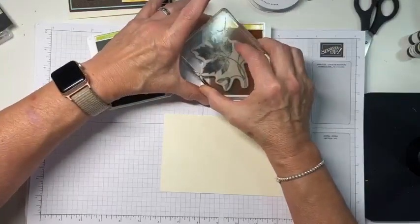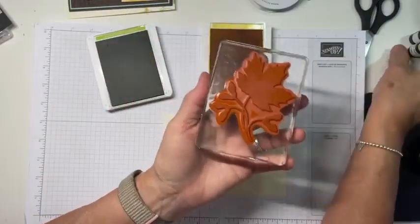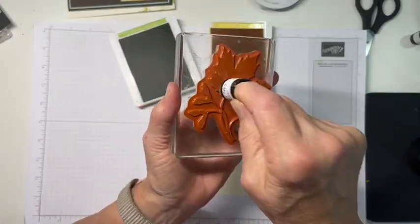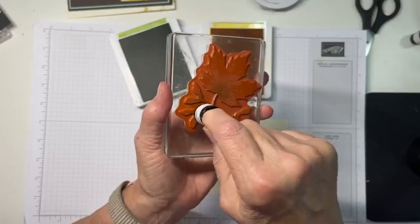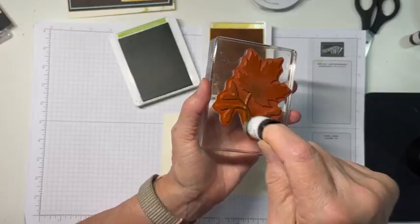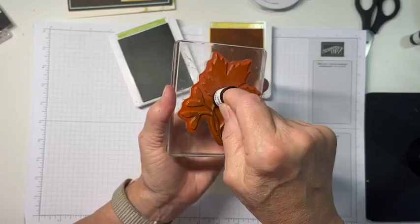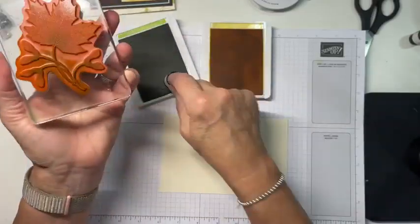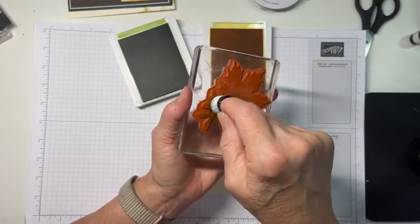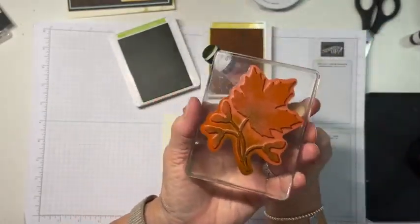I've got the big image and I'm just going to ink it up with Daffodil Delight all over it. Then I'm going to take my sponge dauber and some Granny Apple Green and just dab around the base of the leaves, then dab the stems — making sure I'm staying in the camera here. I'm just dabbing around, getting the stems good and green, and a little bit up into the leaves. If you can see hard edges between the green and the yellow, tap over the top of them to soften that up.